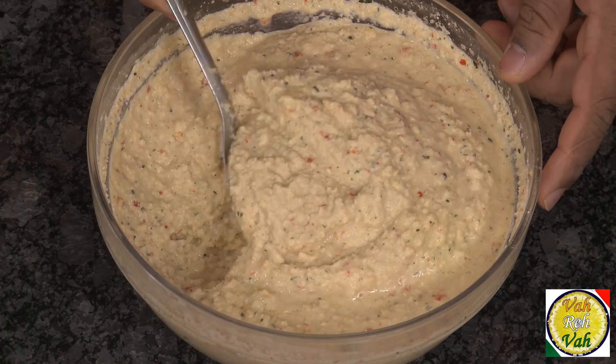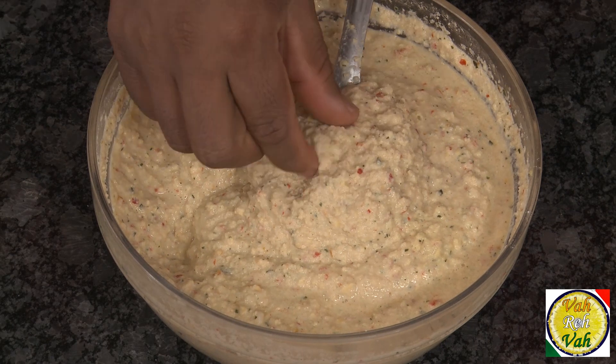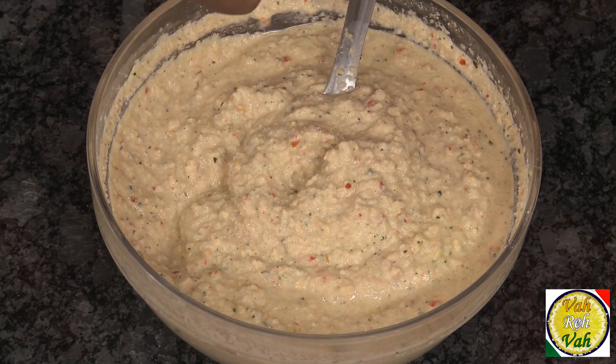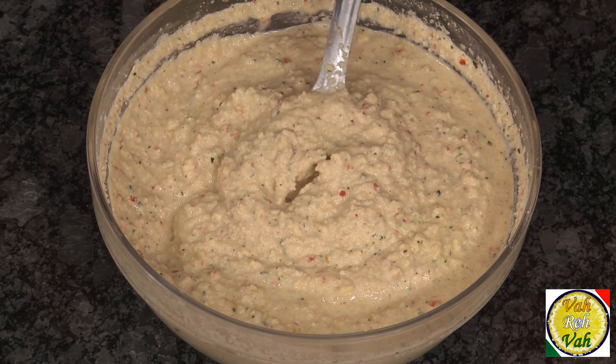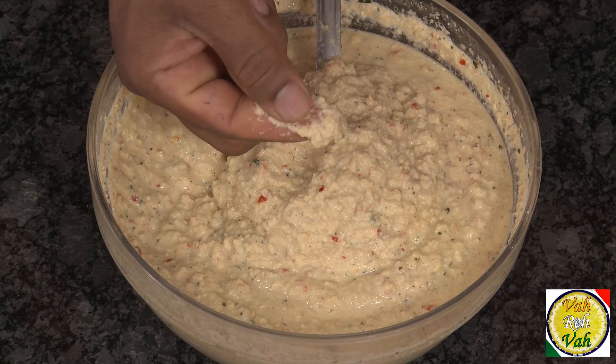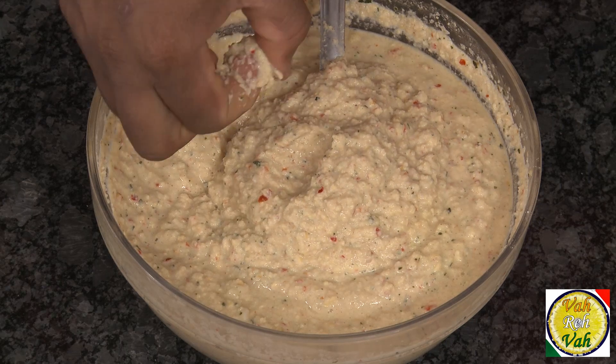Don't add too much water because you want the batter to be slightly thicker. Put this in a blender and make it into a coarse paste. Look at how grainy it is — you don't want it to be fine, otherwise your adai won't be that good. Look at this texture: nice and grainy. The batter is all ready.